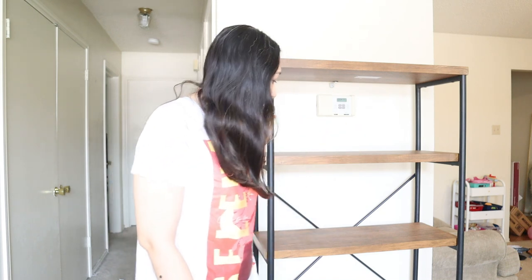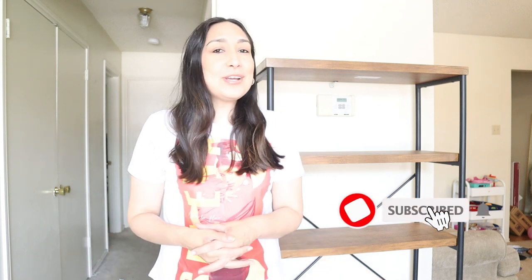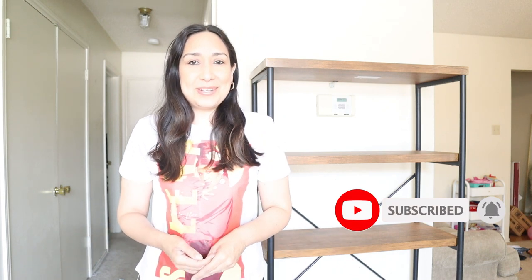Hi everyone, welcome back to my channel. I'm Millie and today I want to show you how I decorate these bookshelves that I have here. I just got them at Target, I love the color and the look it has. I'm going to show you how I decorate it with all the decor pieces I've been getting these past weeks and months, and also how I decorate my dinner table too. If you're new to my channel, don't forget to subscribe if you like this kind of content — I upload new videos every week.